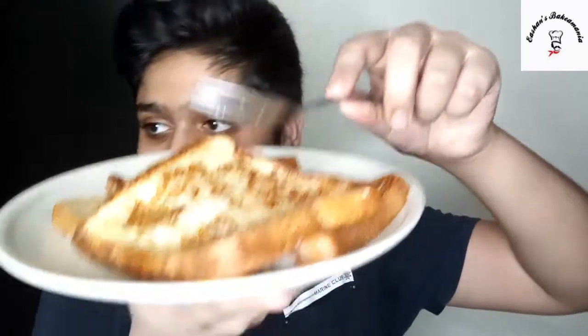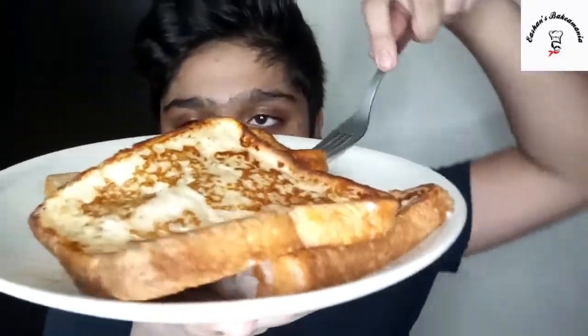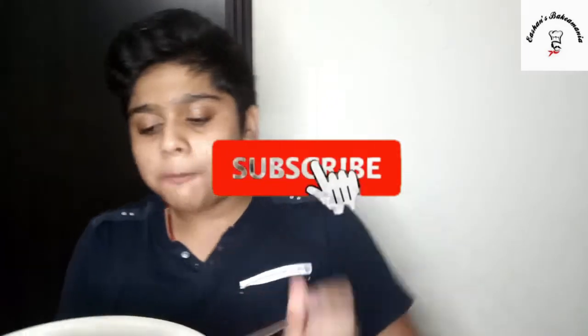And now time for the taste test — my favourite part. I'll just break a piece. So creamy. Definitely gonna go for the second bite. Bon appétit!